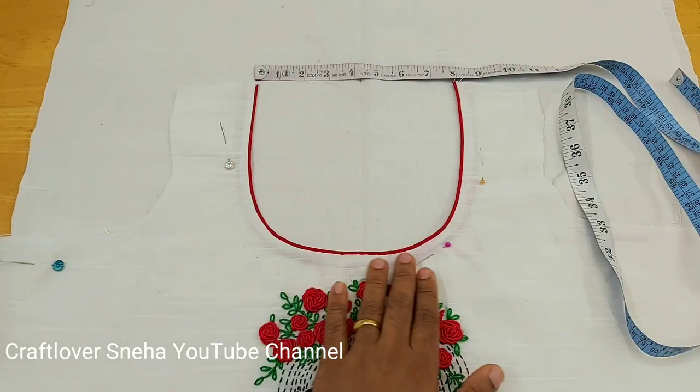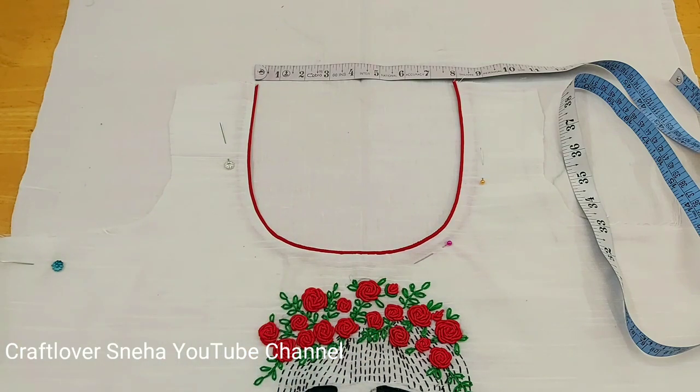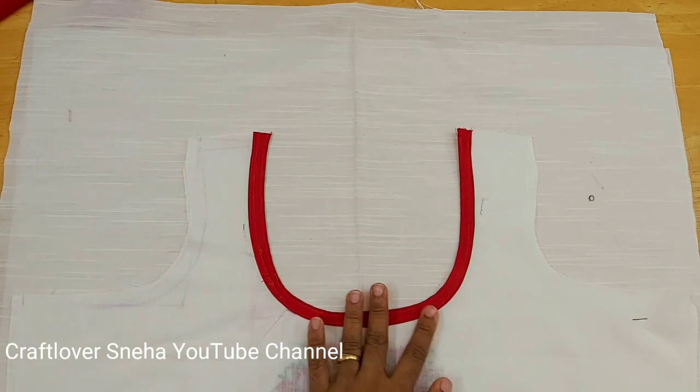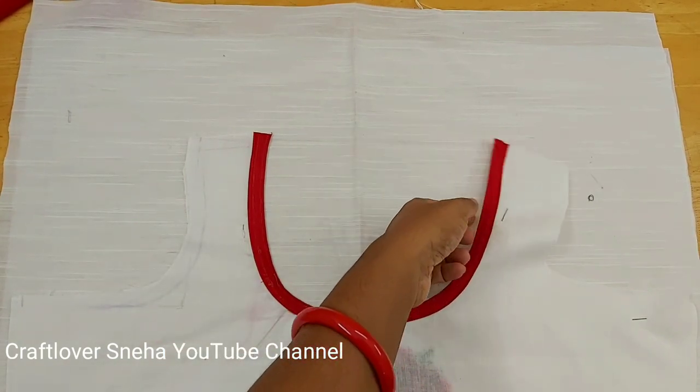Hi friends! Now we are going to put a new needle in the pipe. This is a perfect line, but we don't have to put a canvas on it. The same way we have to put a new needle in the back.